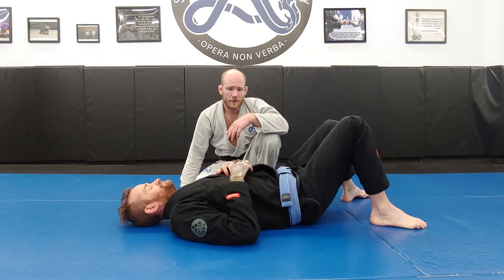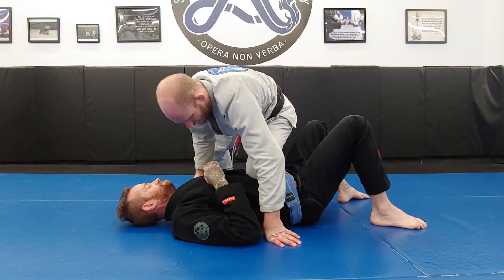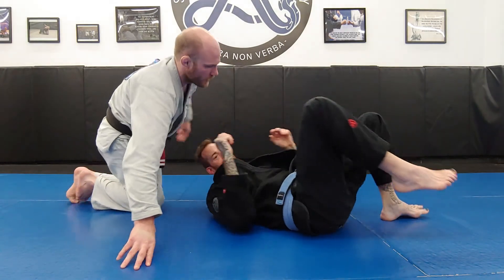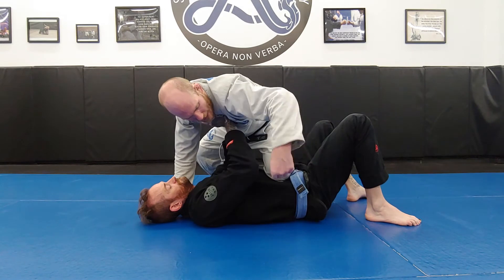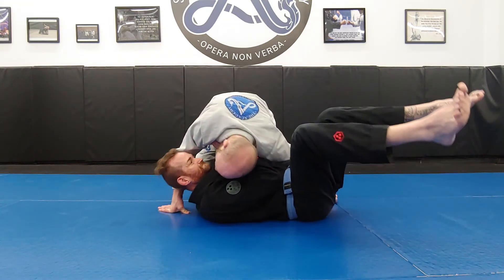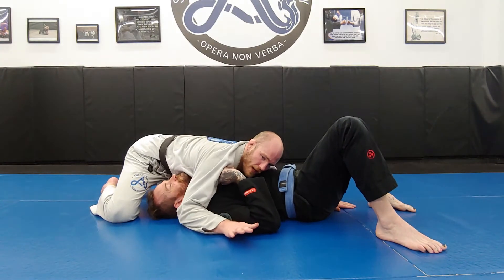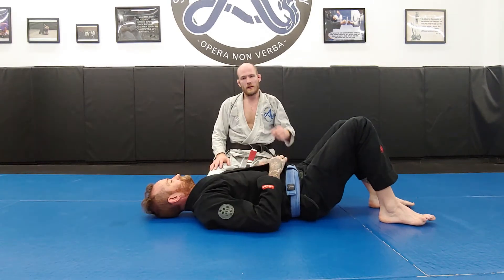Knee mount to north-south is very similar to knee mount to side control — the problem is again the knees coming in. If I'm here and I just try to run to north-south, there's going to be too much space and his knees will come in. So if I want to go north-south, I drop to my near-hip elbow block, he escapes, I bring everything low, and I land with a near-hip elbow block and a reverse cross-face. That's knee mount to north-south.